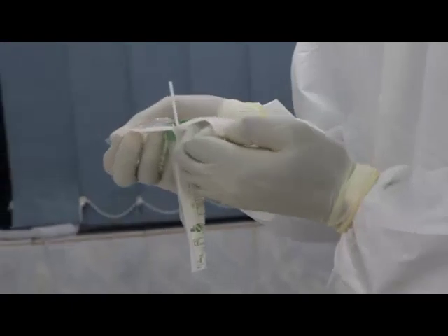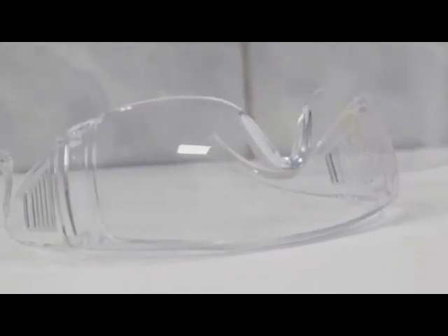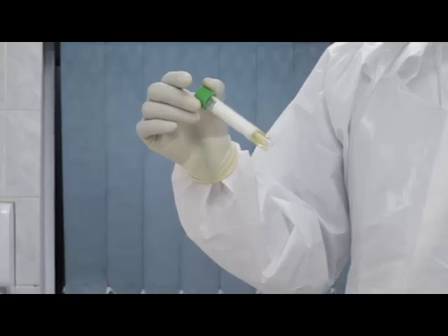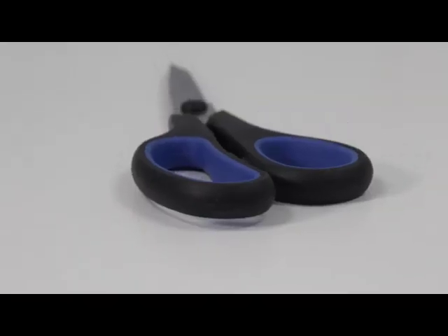One, nasopharyngeal swab. Two, oropharyngeal swab. Three, goggles. Four, gloves. Five, surgical mask. Six, viral transport media vial. Seven, marker. Eight, scissors.